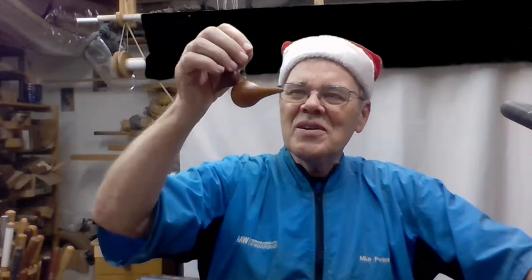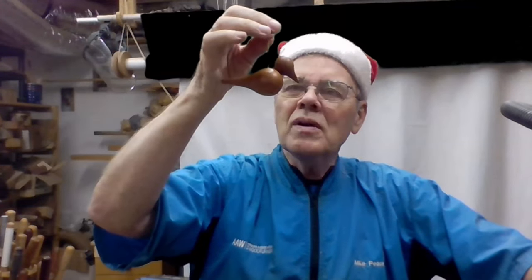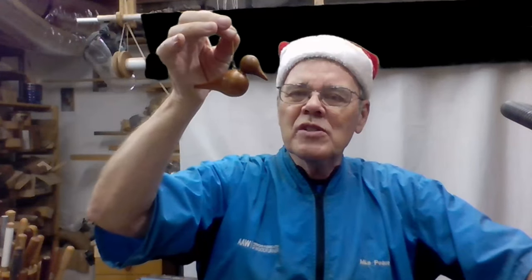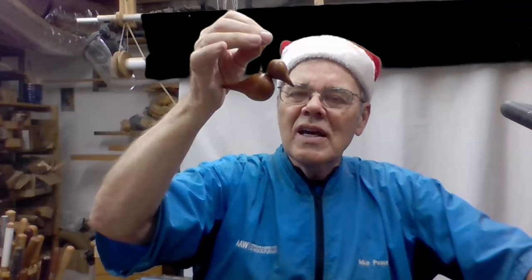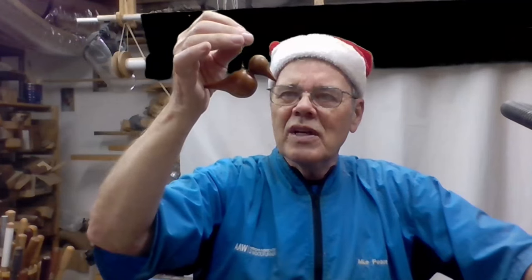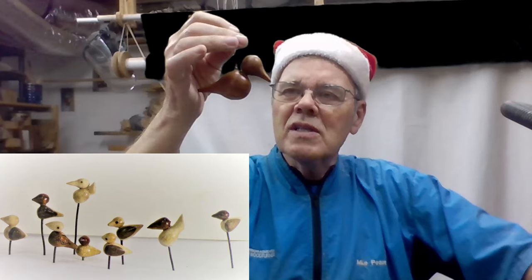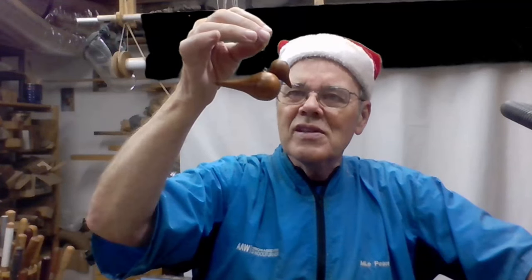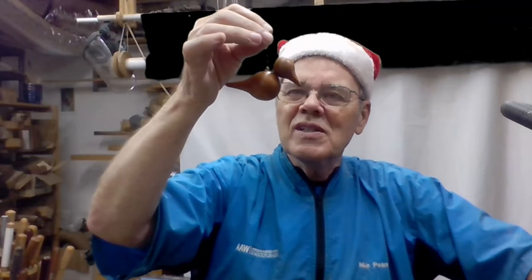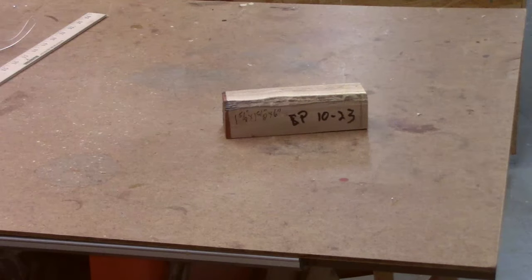I think I hear sleigh bells coming — this year I've got a new idea for a really cute, simple ornament for Christmas. It's well within the range of a novice turner. Some of you may be familiar with the miniature birds I've turned for my birdhouse ornaments — it just dawned on me I could scale that up and make this attractive little ornament. Let's get started. The wood is about one and five-eighths inches square, six inches long.